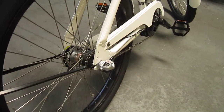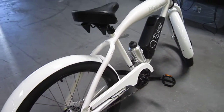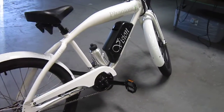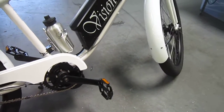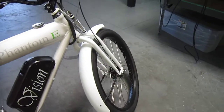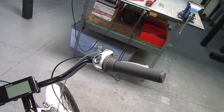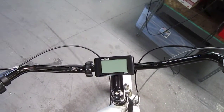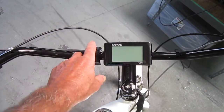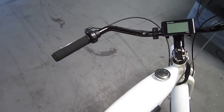There's the three-speed Nexus in the back with a roller brake, fully fenders, a nice big cruiser seat. Working off that mid-drive, some clean lines with this baby Springer fork. There's the three-speed shifter, and of course those displays really give a lot of information. Right here is your on/off and your parameter setting, and a left-hand throttle on this.